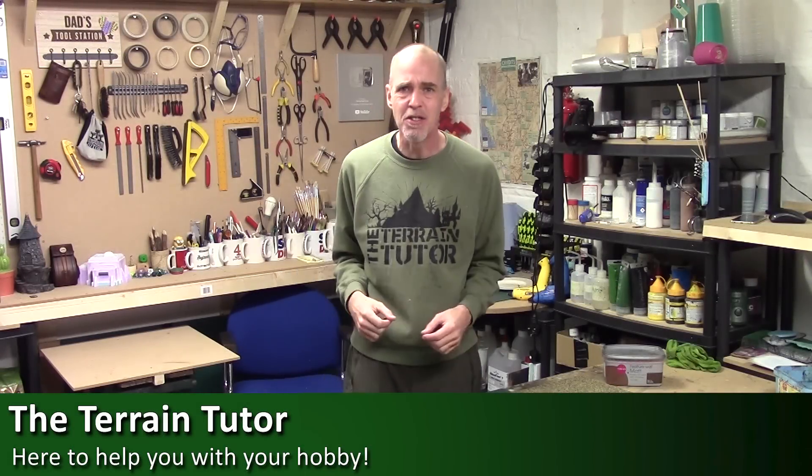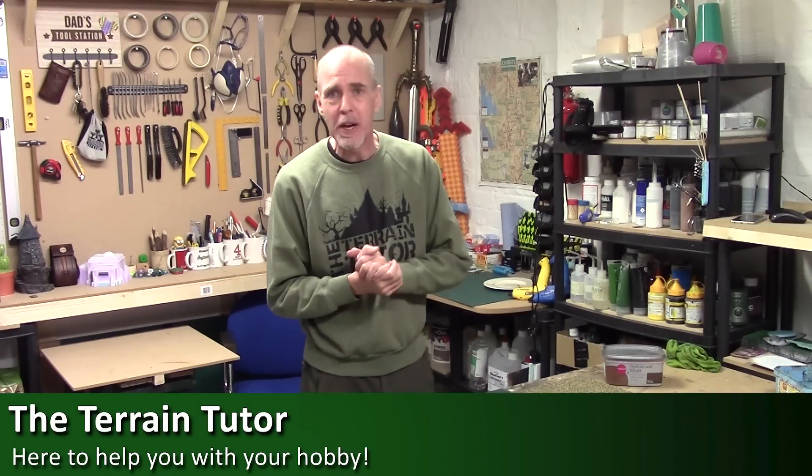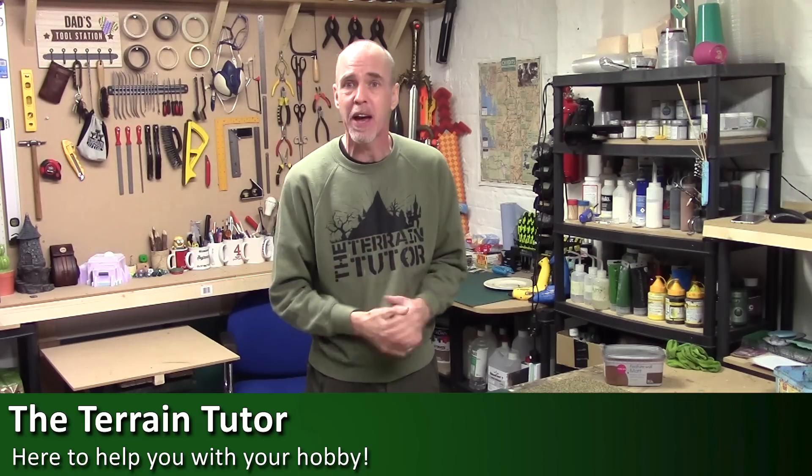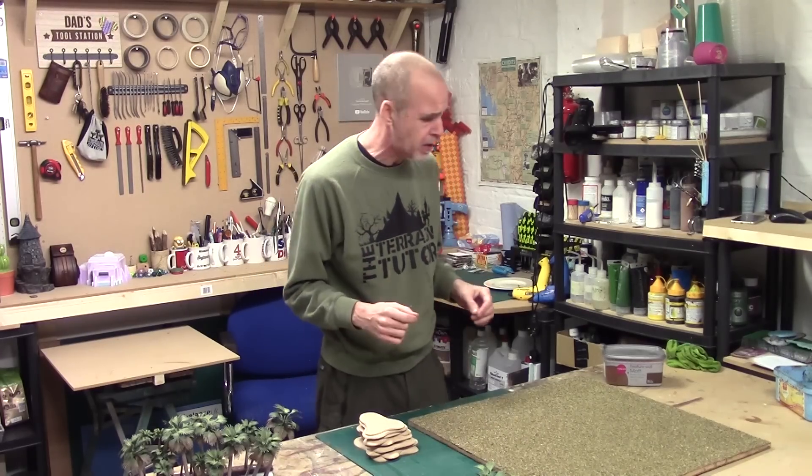Hey folks, Mel the Trainshooter back in the studio and back with my Burma build. It's been a little while, my hobby project is back and we're cracking on with it. Now if you're not aware what the Burma build is, it's my own personal jungle terrain build for my Warlord Bolt Action Chindit Army. It's been a project that's been going on for years and we keep dipping back into it.